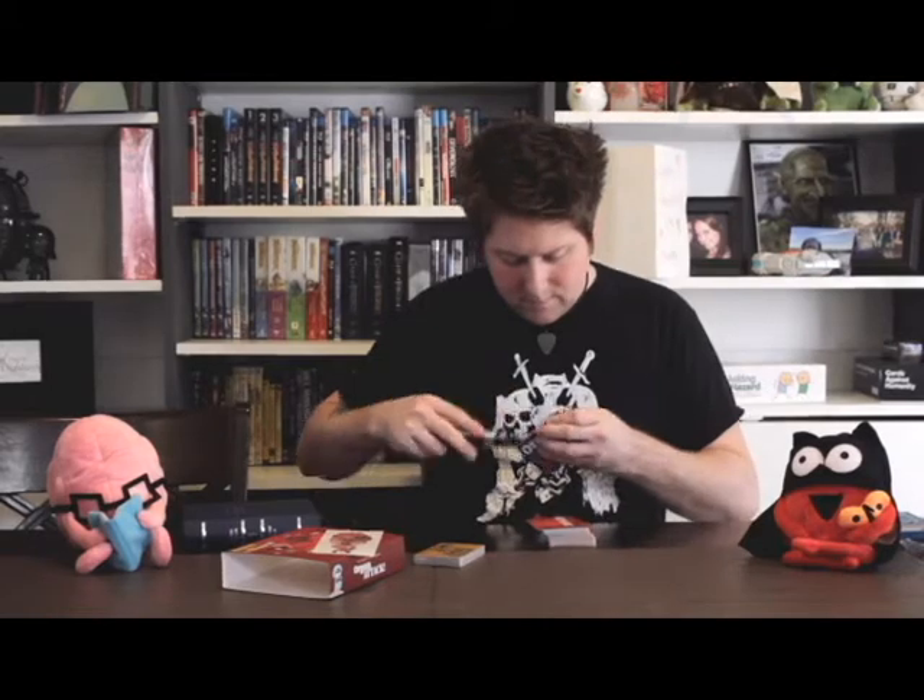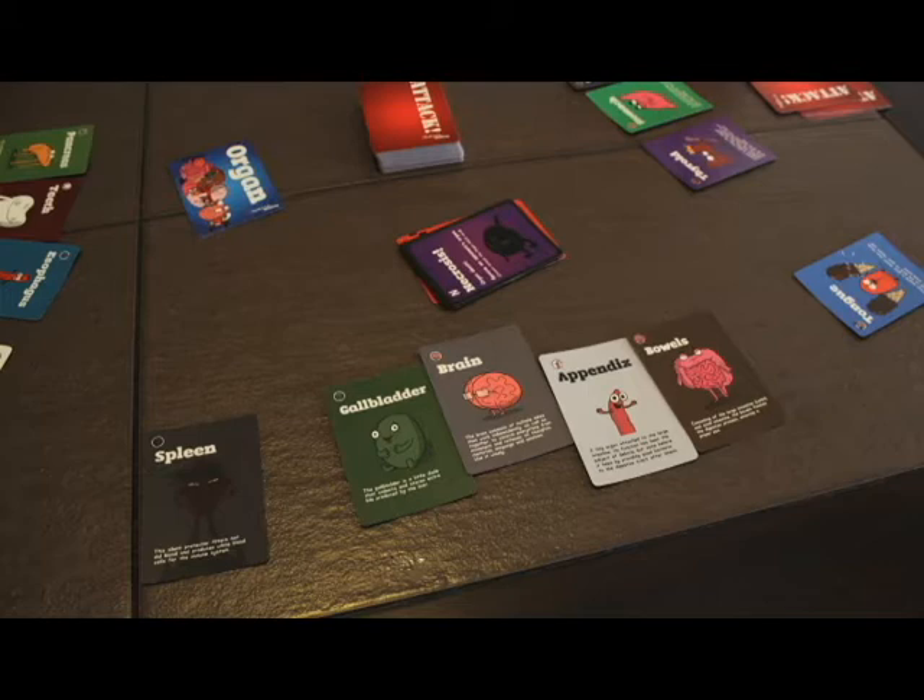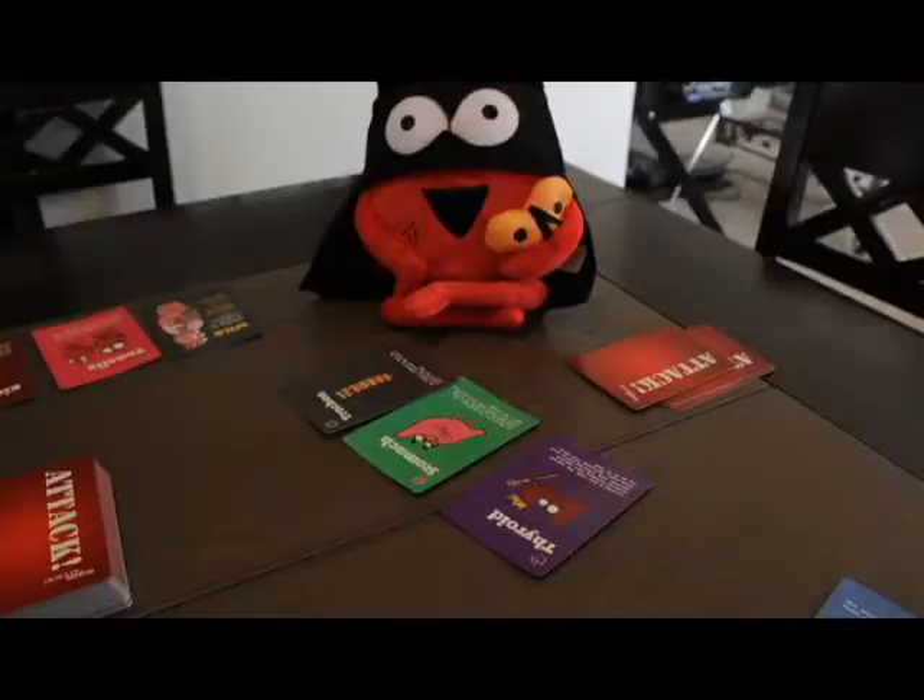If I remember correctly, the way the game works is you shuffle up the organ cards and deal the organ deck evenly to all players till there are no cards left. You lay these out in front of everybody so everyone can see what you got. And all of these instructions you'll find on their website on how to play. Then you deal five cards to every player. The object of the game is to go through your attack cards and try to find matching afflictions to attack their organs.